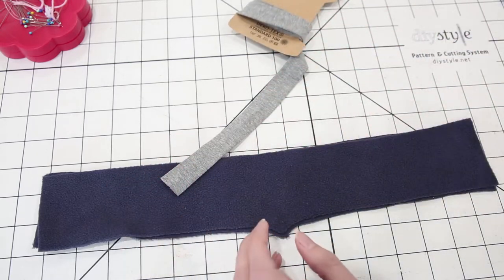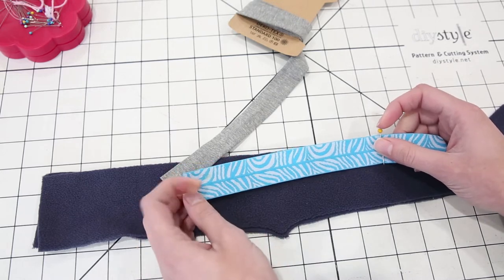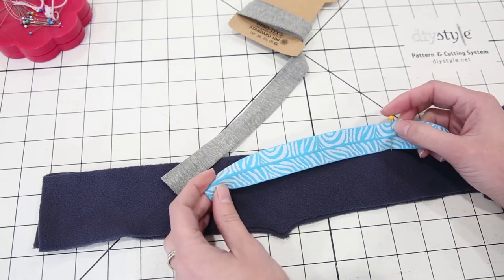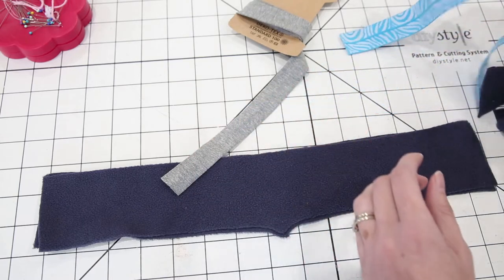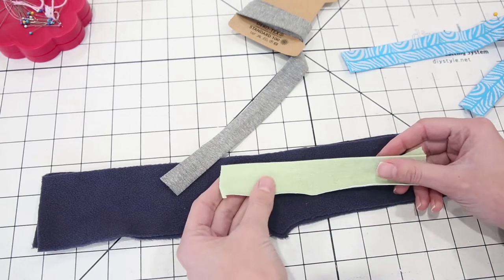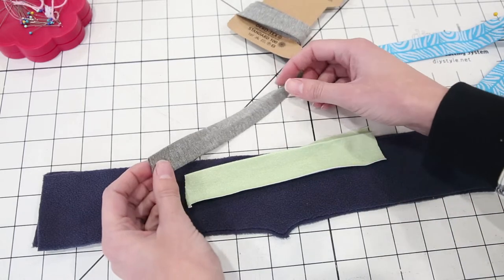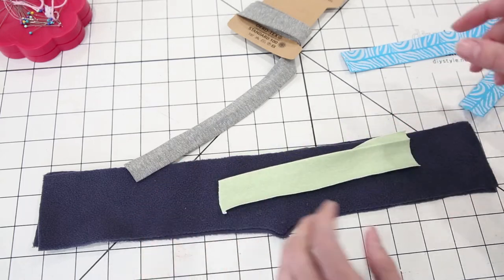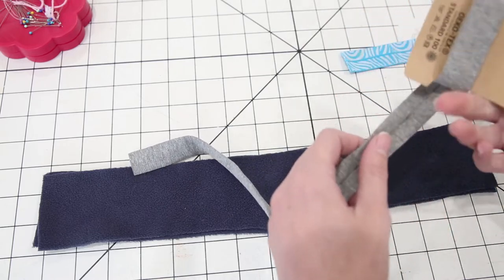The other option you have is fold over elastic. You want to make sure you use the one inch width. The five eighths is way too skinny to try and wrap around fleece and you'll just have a terrible time with it. So this is the one inch, the wider elastic. The pattern instructions also have making your own knit binding, which is what I do most of the time, and it's very similar to this finished knit binding — you just have to do some of the pressing yourself, which is not a big deal at all.